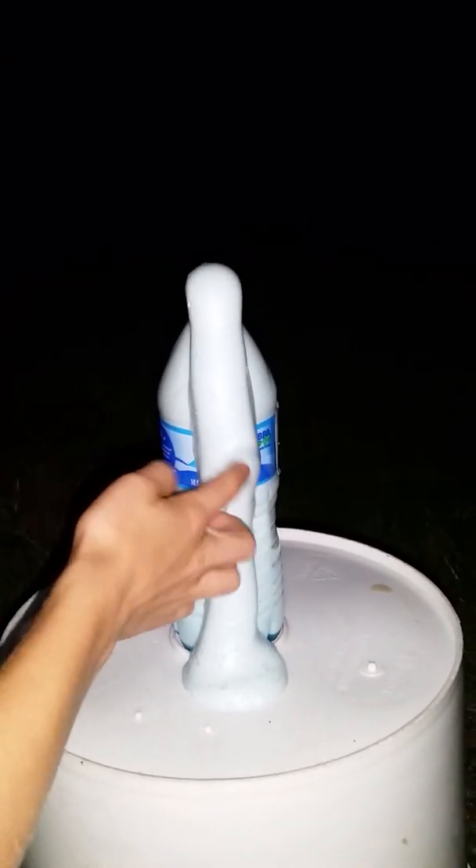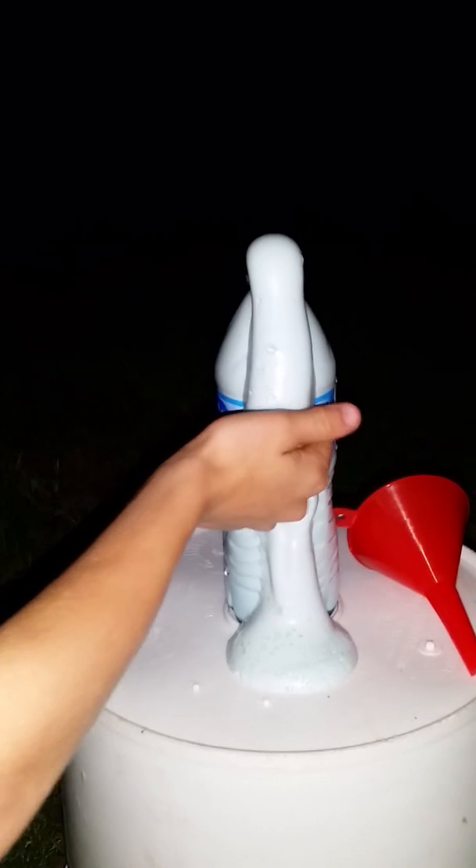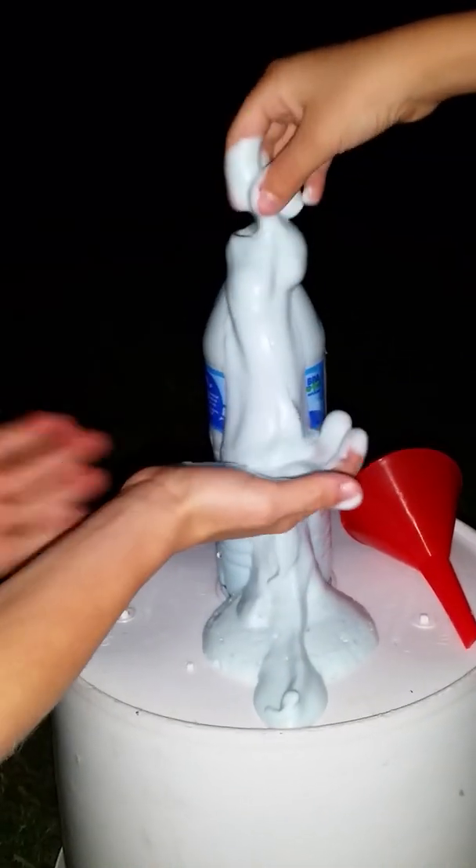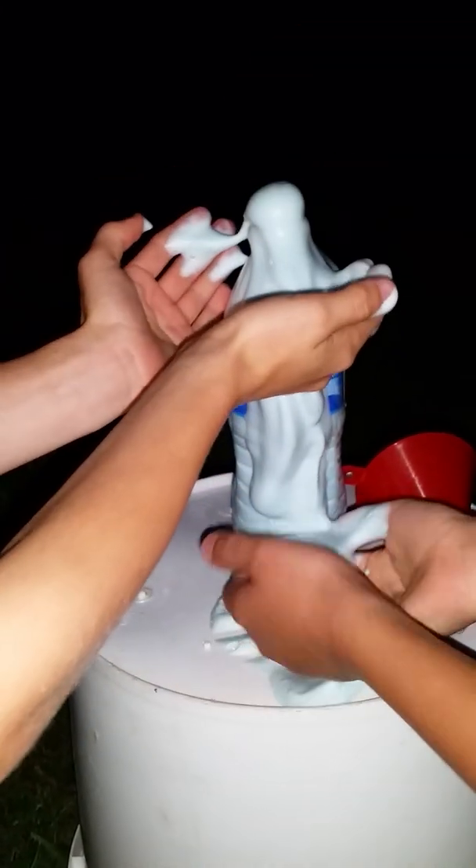Actually, it's not hot anymore. Oh yeah, it isn't hot now. It sort of looks like shaving cream!